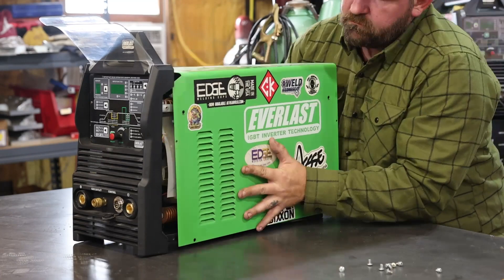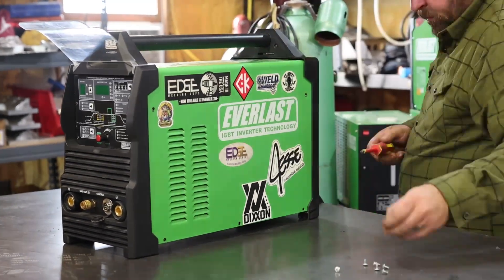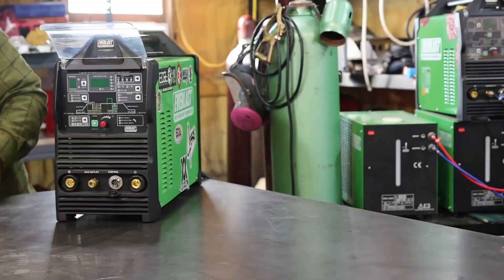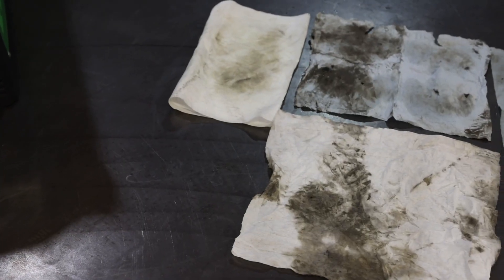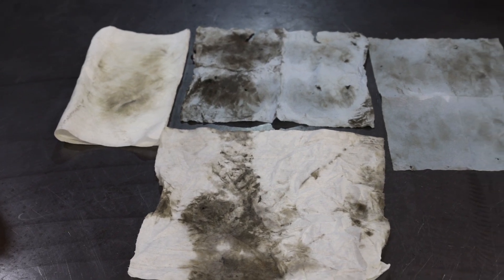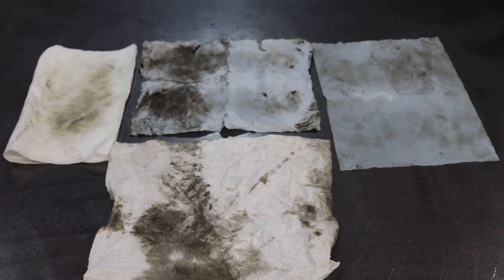I'm going to get this buttoned back up, get it back together, and it'll be in service for another three months before I need to pull it apart and blow it out again. This is basically three months' worth of grime just off the fan. I'm Jesse McCollum, brand ambassador for Everlast Welders — please clean your machine.